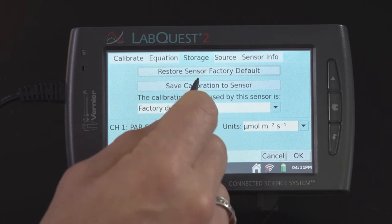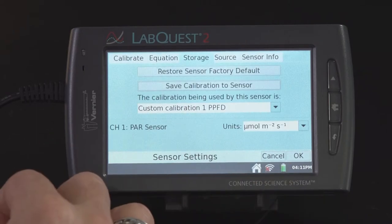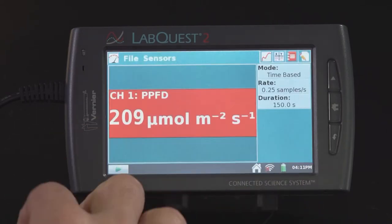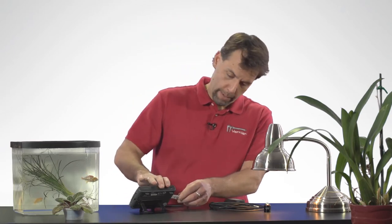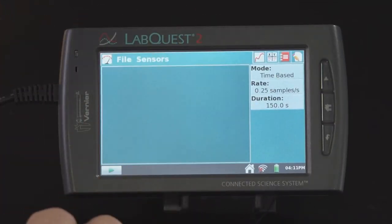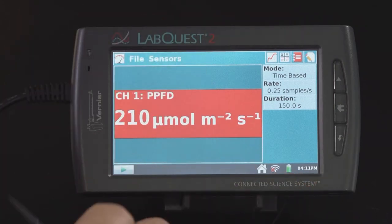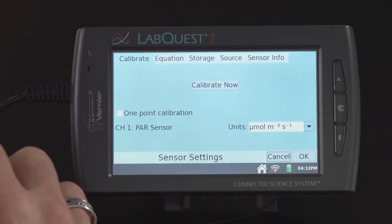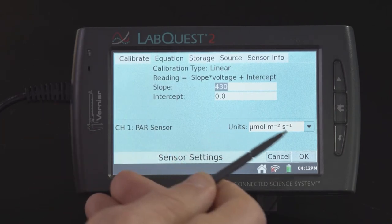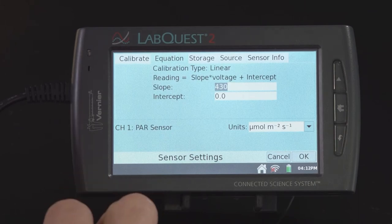So I'm going to save the calibration to sensor and say OK, and now it's reading 209. Now let's say I come back a day later, I unplug my sensor and plug it back in — it's reading 209, which means it's calibrated for indoor use. Let's verify that by going to the calibrate screen and looking at the equation. It's at 430, so it's come pre-calibrated for use with electric lights or indoor lights.